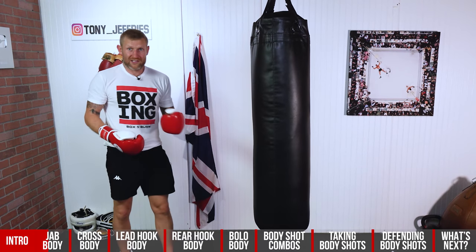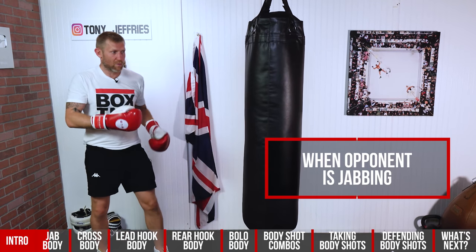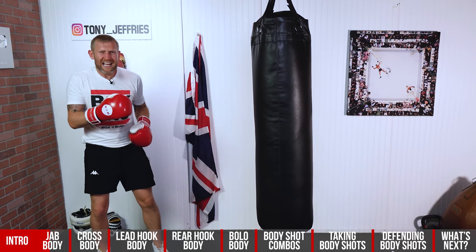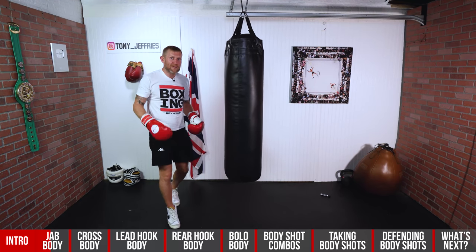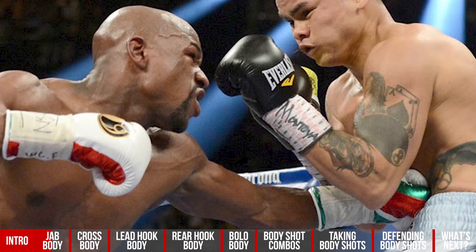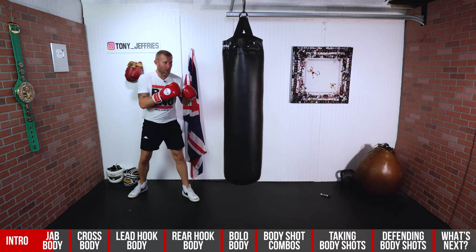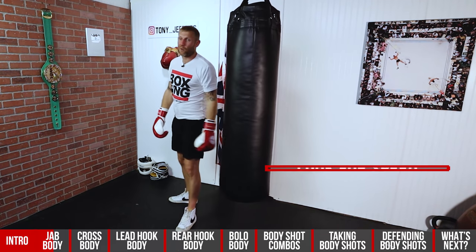So when would you throw this? That's one time — you would throw it when someone is jabbing, slip and counter with a step. Another way of throwing it is what Floyd Mayweather used to do: he would just be up in his boxing stance and then all of a sudden he would just pop it out — unexpected. Looking at your opponent in the face, they're not expecting that fast jab to the body. But with this, you're looking for speed just to keep your opponent thinking.